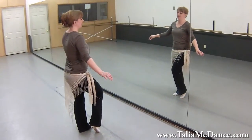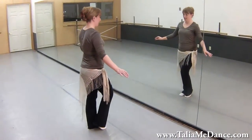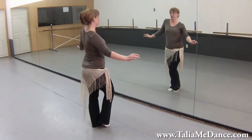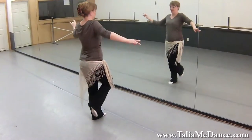We're going to step back with that right foot, so it's right, left, right. At the same time, you can either do little snake arms or you can do a shoulder roll, whichever one you prefer. So it should be right, left, right.